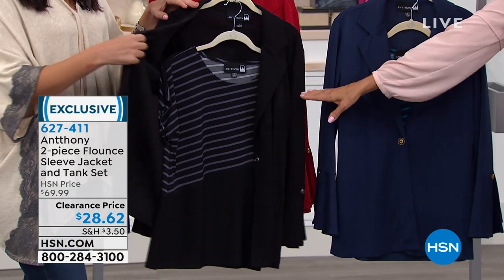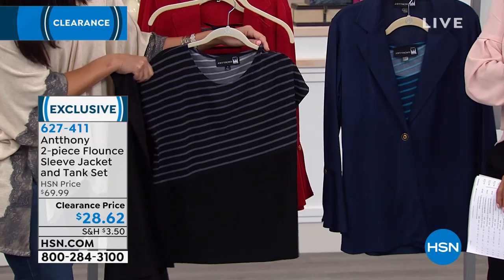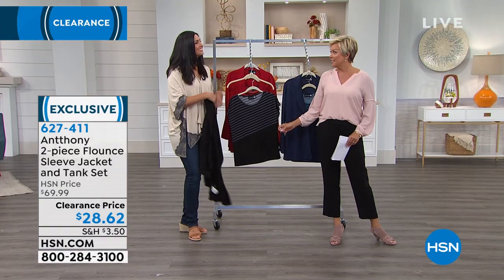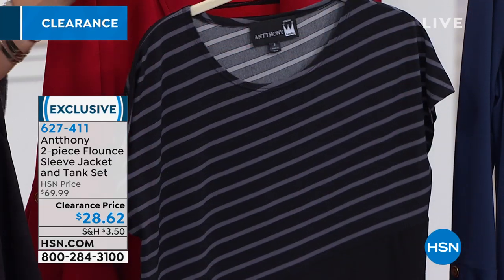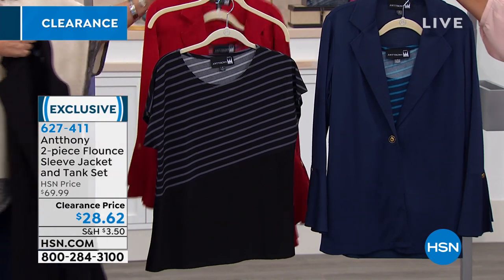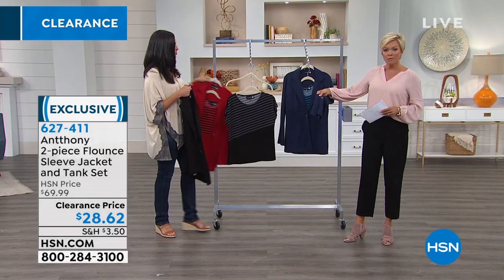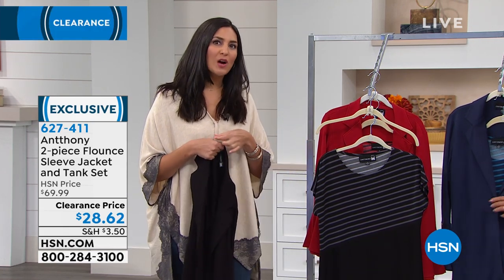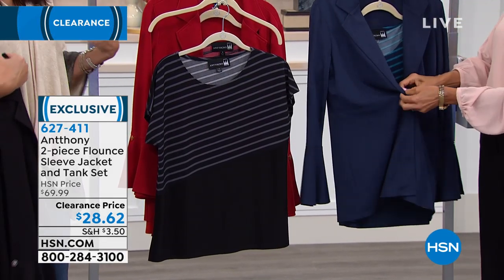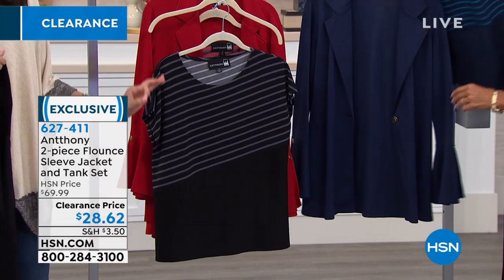We have one of Anthony's sets on sale — a two-piece flounce sleeve jacket with a striped tank underneath. It's actually a short cap sleeve. $28.62 for the jacket and the top — that's 55 to 60% off the regular price. We have it in black, red, and navy. The stripes are designed on the diagonal, not horizontal, which tricks the eye to give you a waist if you don't have one and accentuates it if you do.